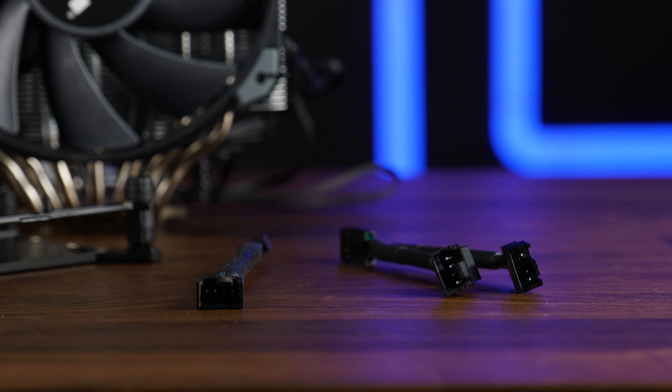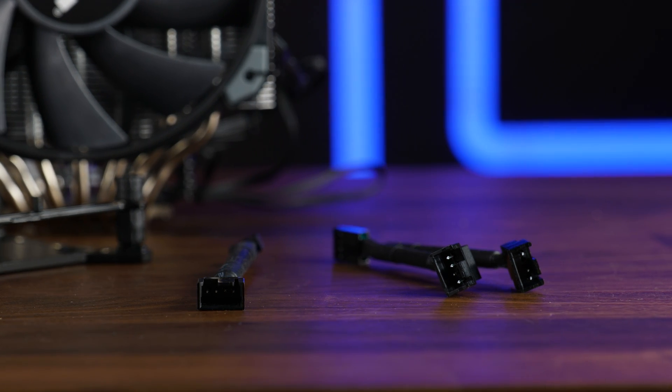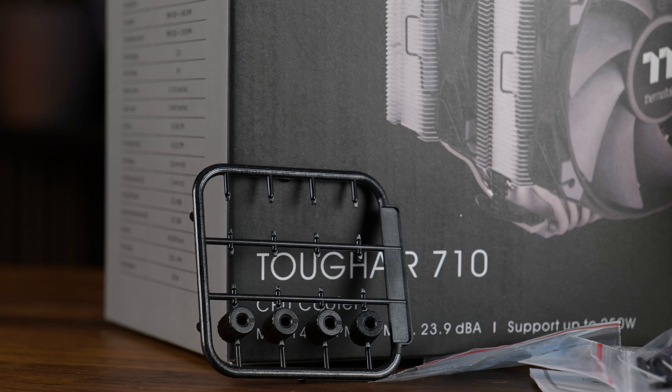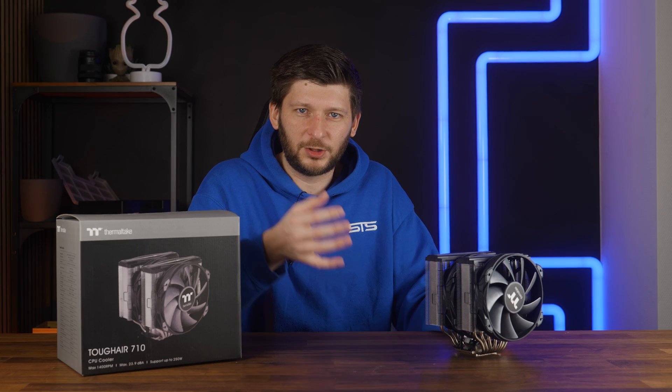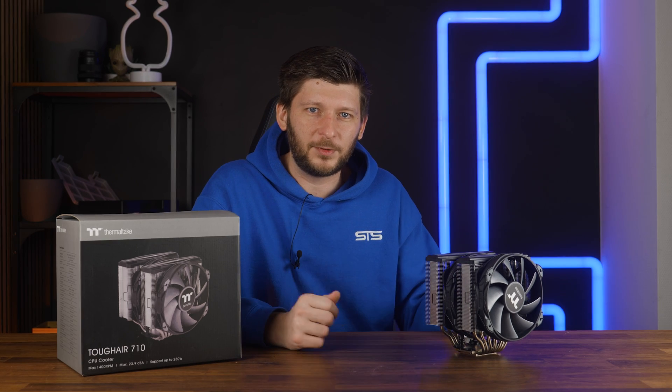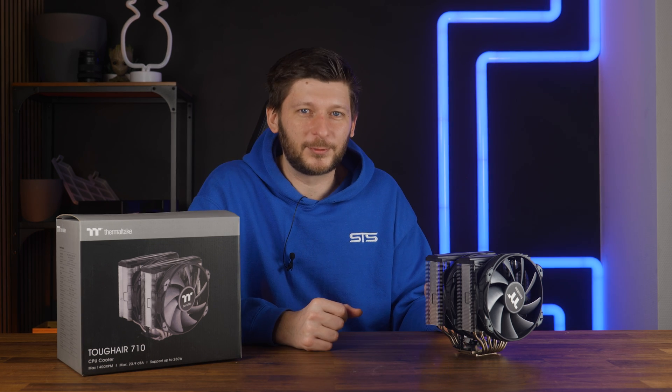On that note, the one positive thing about this cooler is how they packaged up the mounting hardware — basically a man version of these pimple poppers. Enjoy the satisfaction of popping these out, because you will need that to get through the feeling of later when you install it.